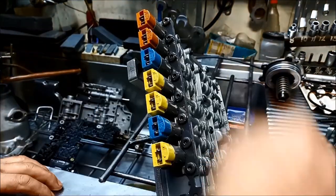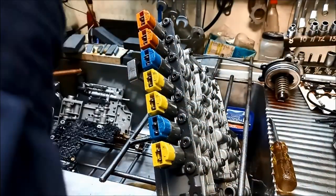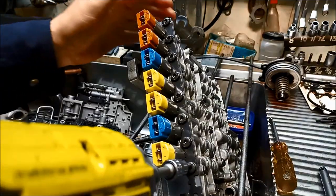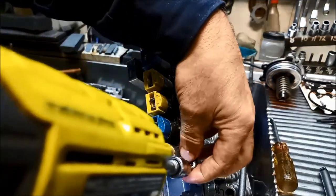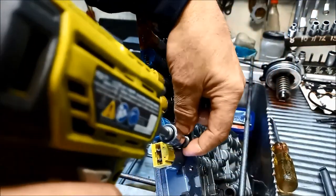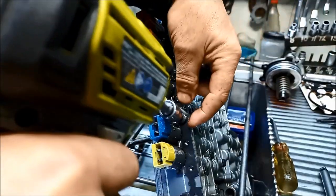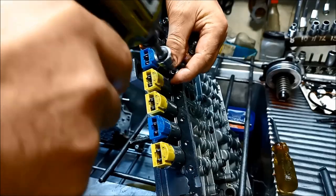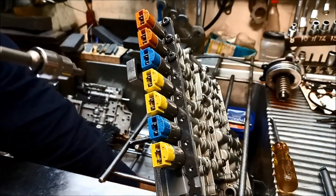I've just loosened all these — Torx Plus 25. If you just try and take them off with the rattle gun or your impact gun, you'll definitely damage the little star in the Torx head and the bolt.